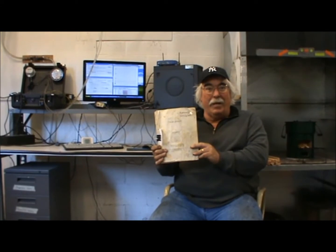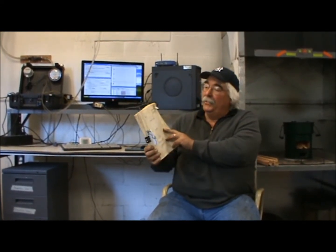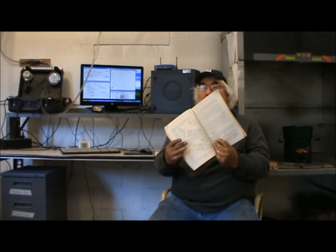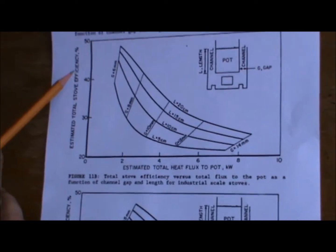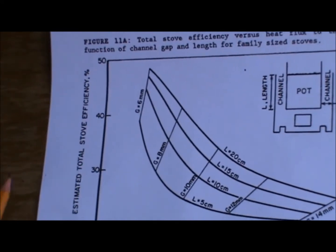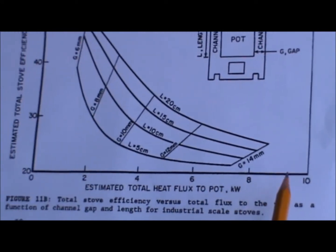I would advise you to read this book. This is a book by Samuel Baldwin called 'Biomass Stoves: Engineering Design, Development, and Dissemination.' It was published in 1987, but I rarely run into people who've read it — you can find it online. What Sam Baldwin did was run a computer program and produce some graphs that predict stove efficiency.